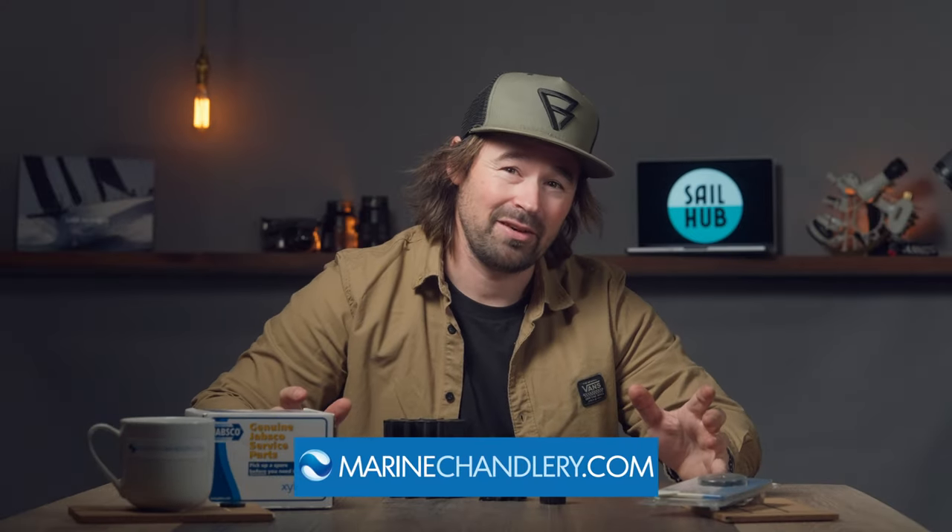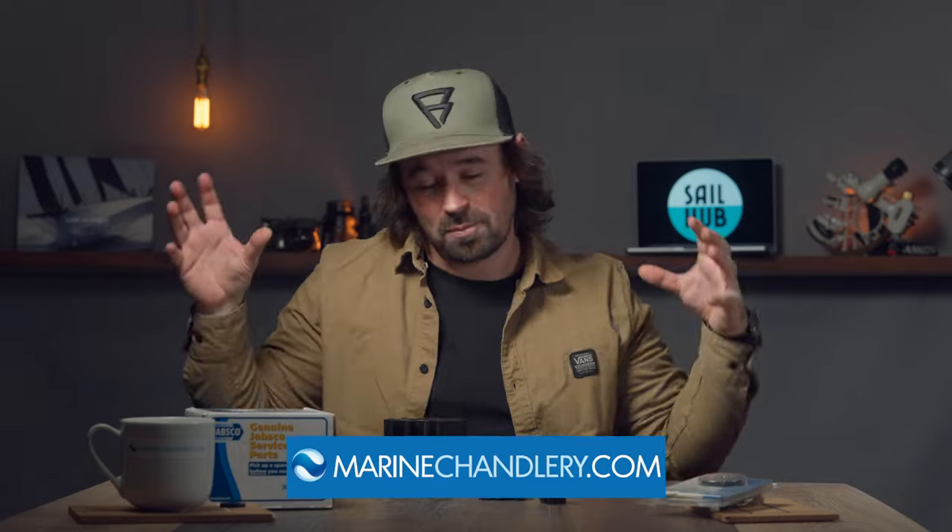We're trying to keep your impeller looking like this, as opposed to this, or even worse, this. This video is sponsored by marinechandlery.com, so big thanks to those for providing these impellers for this video.